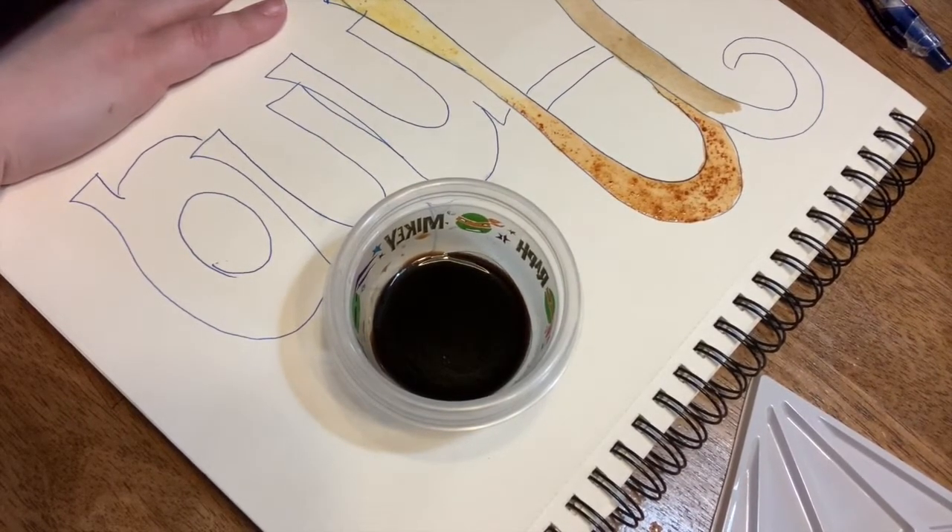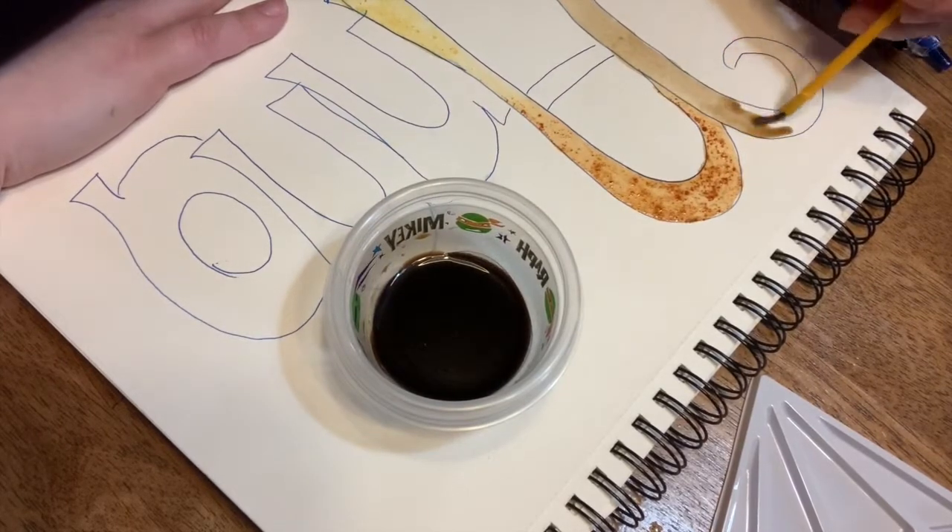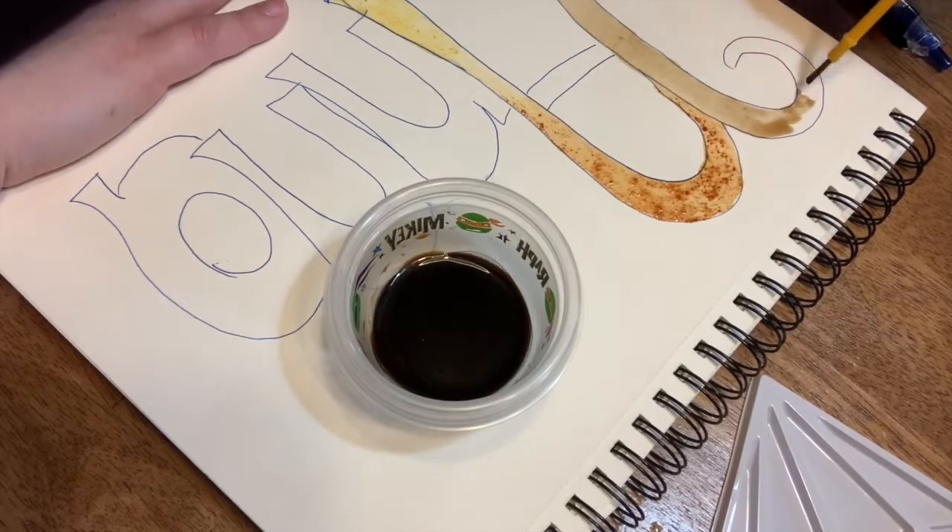Remember, if you're going to use anything hot — anything that needs heat — please make sure that you have an adult with you watching your back, keeping you safe, because nobody wants any burns. I've got some coffee on there.